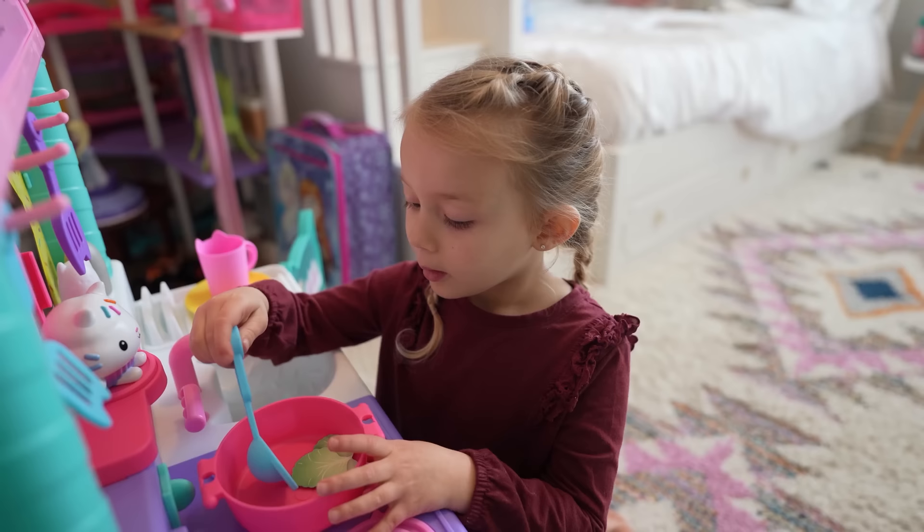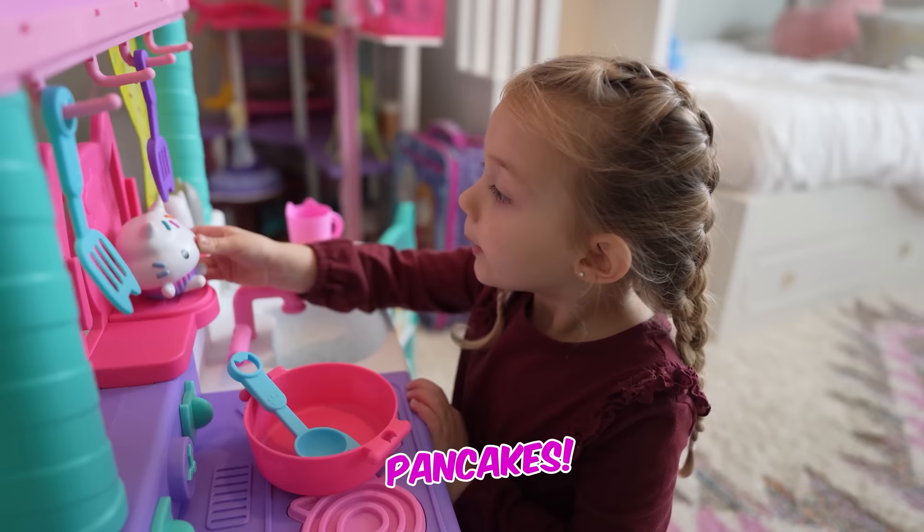Now, let's make food. Cakey, what should we make first? Pancakes? Good idea!